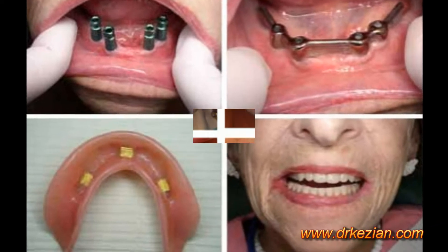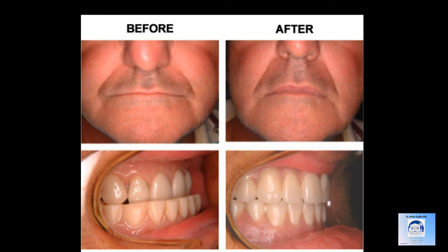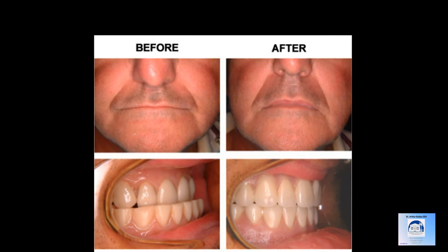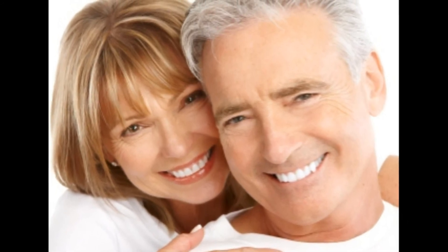Many patients have received great benefits from utilizing this technique, and it's allowed the denture to be a lot more comfortable. Patients can chew with it very nicely, and the retention and the general facial profile becomes very enhanced. Thank you.